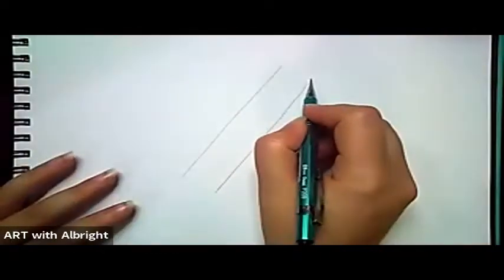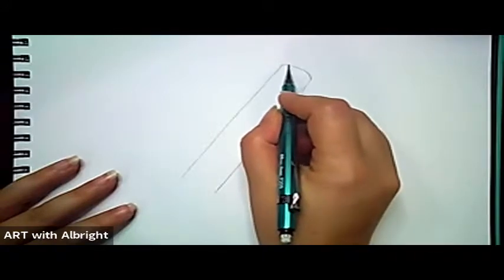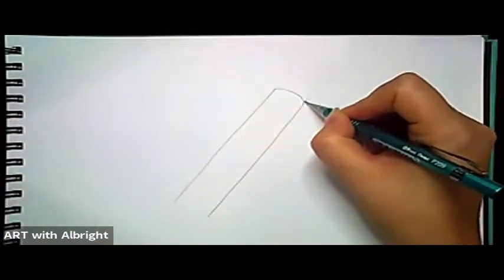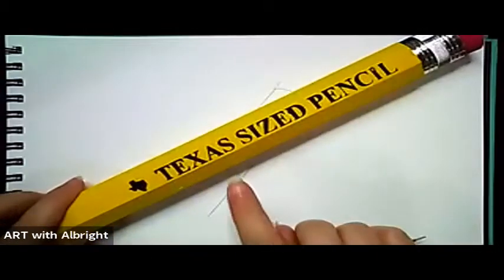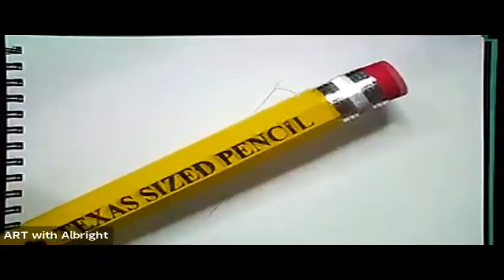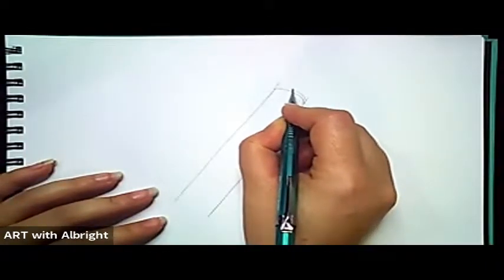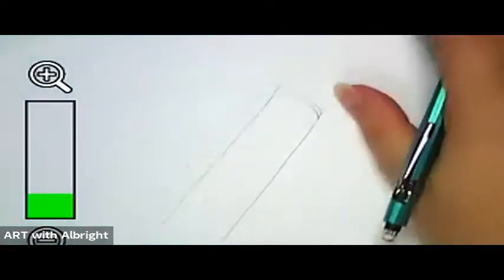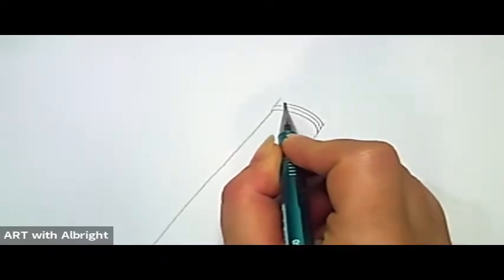At the very top of our pencil, let's do a curved line — contour that line, meaning just a slight raise in the curve. Now go up a little higher on both sides and do this really interesting metal design. My pencil says 'Texas Sized Pencil' because I'm in Texas and everything's got to be really big! Once we do the top, we're going to do another contour line. Take your time and enjoy the lesson.